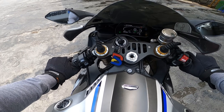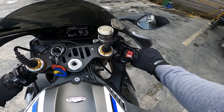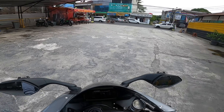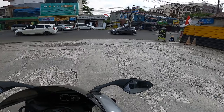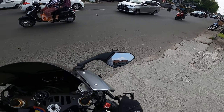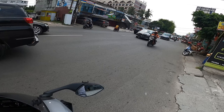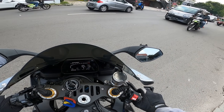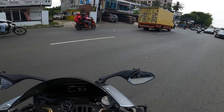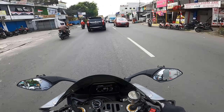Okay, Bismillahirrahmanirrahim. It's hot. The brake lever — the hand lever — is already using RCX Corsa Corta, as usual. That's pretty much the standard for bikes like this. Hehe. Okay. We're going to try riding this incredibly expensive motorcycle. This bike is also very eye-catching to other people on the road. But if it's just stock, not really — because the sound is huge.